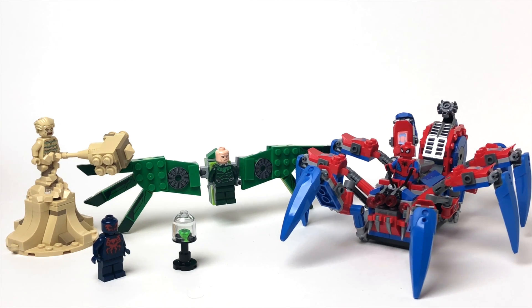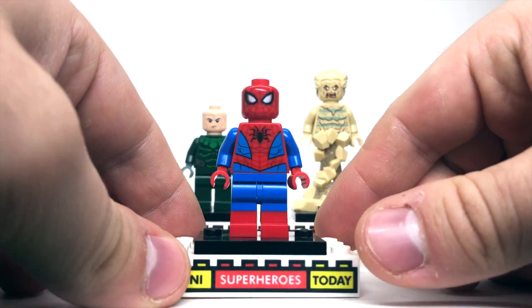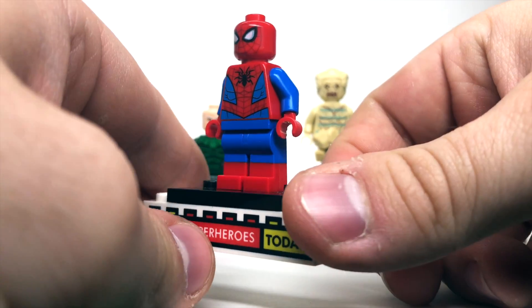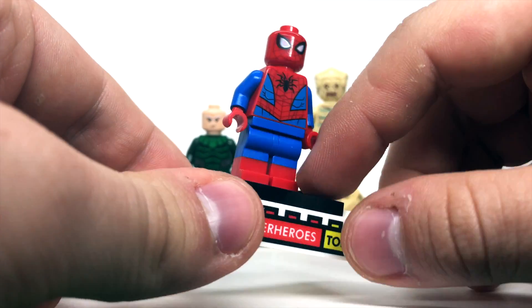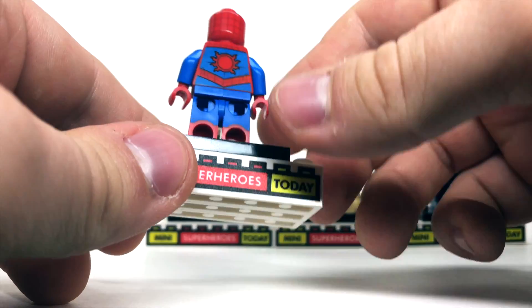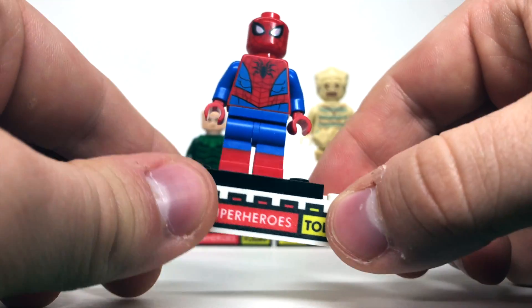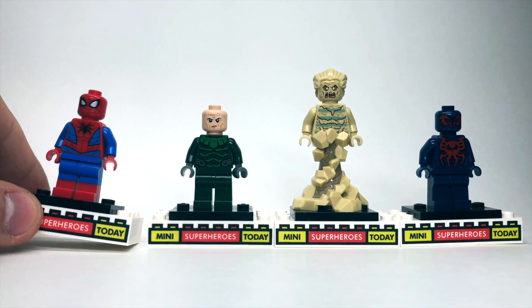So speaking of minifigures, let's go ahead and take a look at those now. Let's start off with the main man, Spider-Man. Just like the rest of the figures in this series, this Spider-Man is exactly the same. We've got the dual molded legs, red on bottom, blue on top, that go the whole way around. We've got the fat circle spider on the back, and just really great printing for Spider-Man — one of the best we've gotten in a long time, and I'm a really big fan.